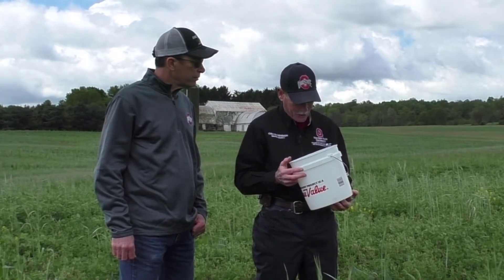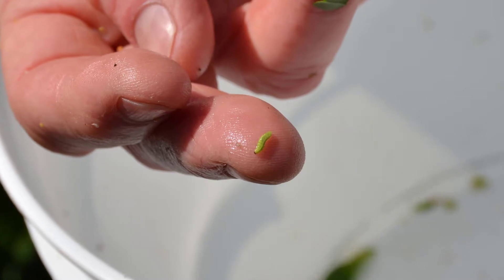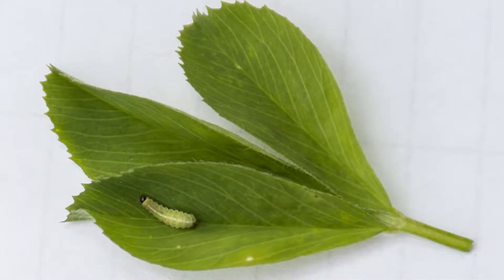They do range — there are four different larval stages. They start off very, very tiny and go through four larval instar stages, getting up to maybe about three-eighths of an inch at their largest. They're very small, lime green in color, with black heads and a white stripe down their back.